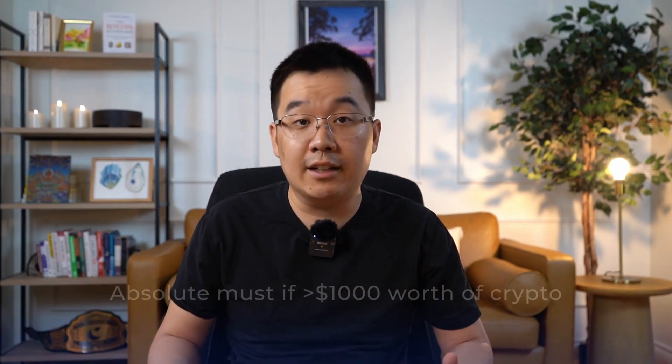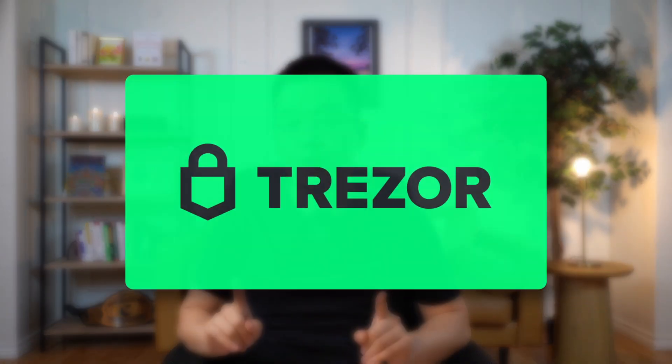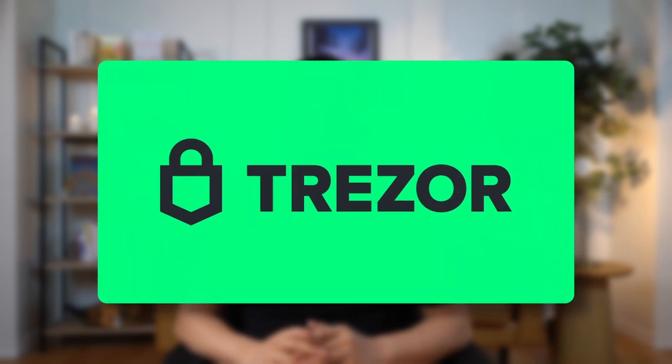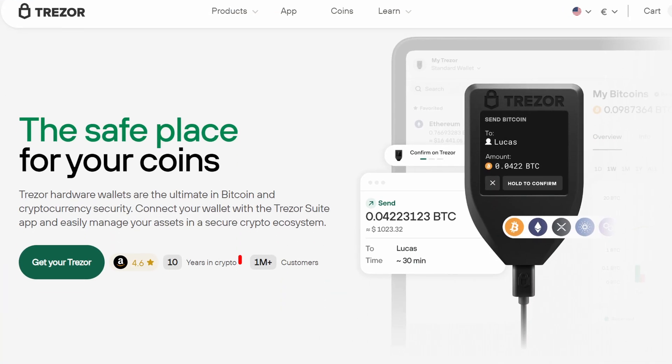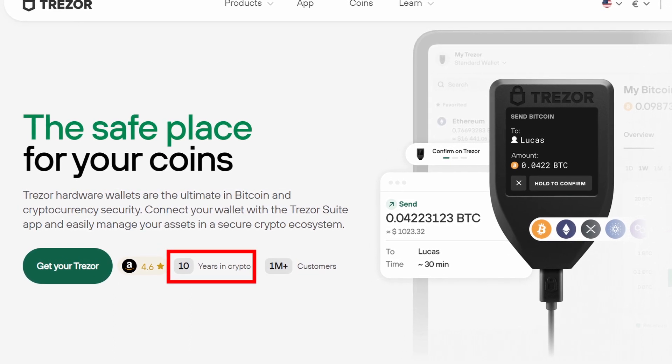These are an absolute must if you have over $1,000 worth of crypto and you want to keep that secure. In terms of options, there's a lot out there, but Trezor is one of the biggest brands. Are they absolutely perfect? No, but honestly, which brand is these days? All things considered, I trust Trezor's 10-year track record, which is why I've been using their product for years now.